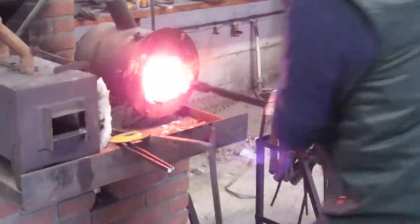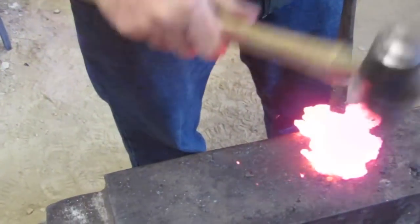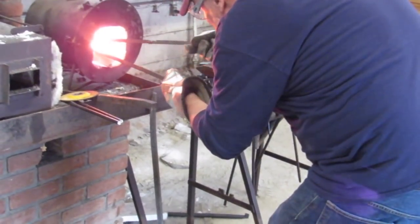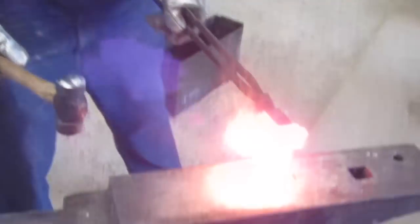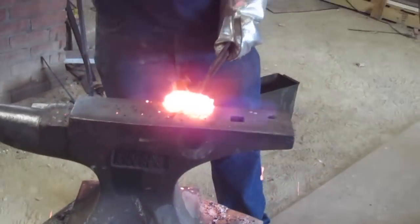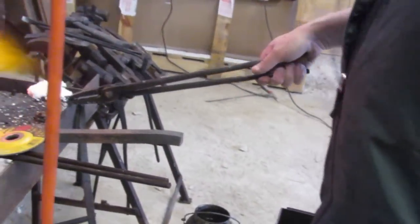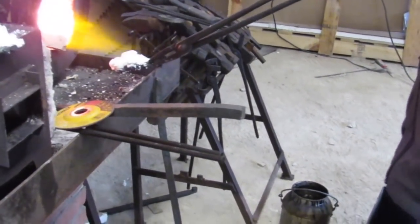The first step was getting it really hot in the forge and then pounding it — not too hard with the hammer — just to consolidate the mass. I broke that first consolidated mass into two pieces, fluxed them up real good, and then tack welded them with a handle to make it easier to get the first forge weld.